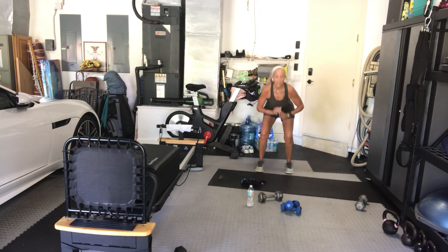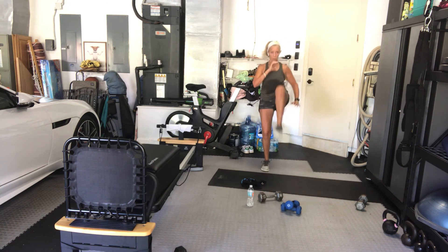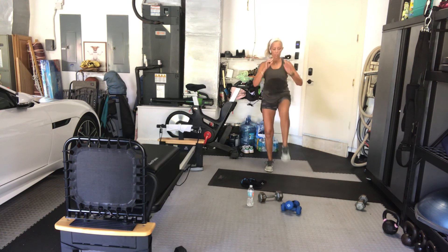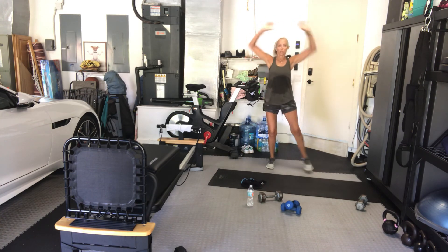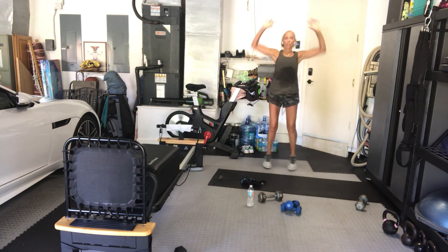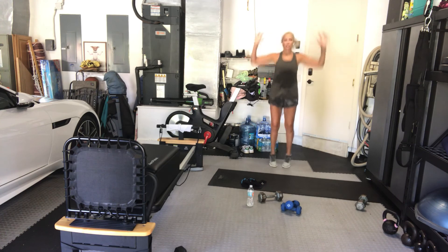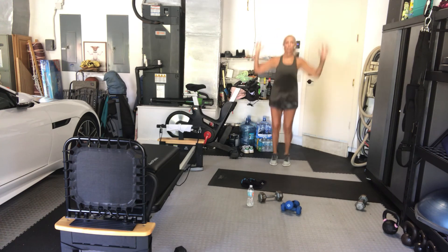After this, in 10 seconds, it's jumping jacks. I'll give you the options: jumping jacks, side taps, or squats. Ready? Jumping jacks. Go. Option — tap, tap. You've got 10 seconds. 6, 4, 3, 2, back on the floor.